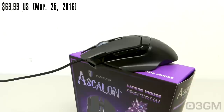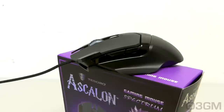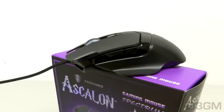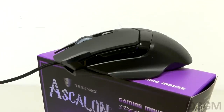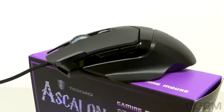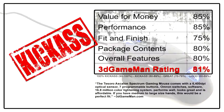If you have medium to large-sized hands, I think this would be a perfect fit for you. But again, if you have small hands, I wouldn't even consider this mouse — it will probably feel too big. Overall, this is a kick-ass product.